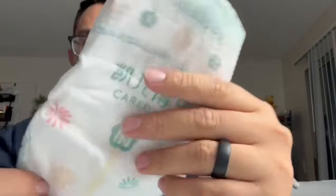What I really like so far about these is just how soft and comfortable they feel. The 360 protection really does cover up my son really well. No leakage so far. And I do like that it has the indicator line if the diaper needs to be replaced — like it's really wet.